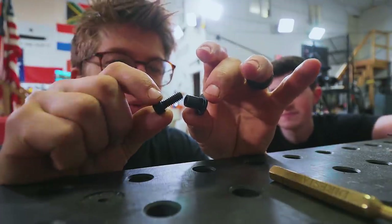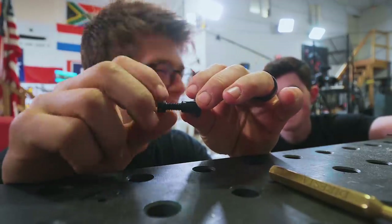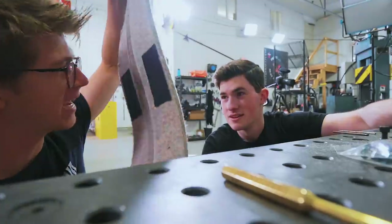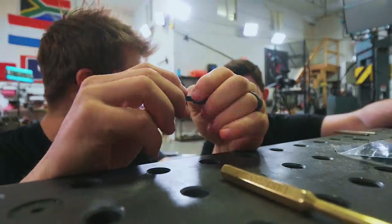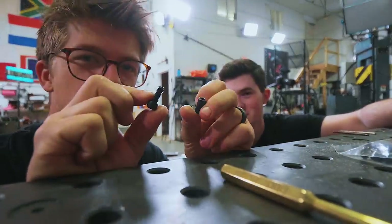The issue is we bought 60 fasteners that are all significantly too long. We need to go through eighth-inch sheet and three-eighths felt. So 60 fiddly little things need to get shortened down, and I think the way to do it is by making some sort of jig.